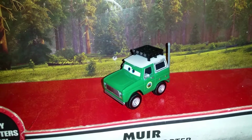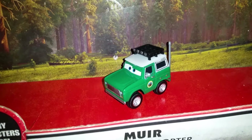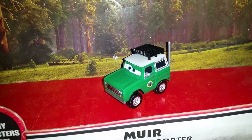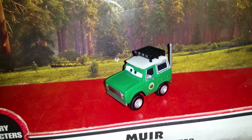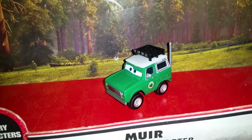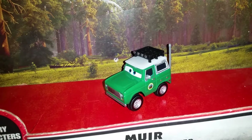Hey, what's up you guys? I am back with another toy review. Today we're going to be taking a look at Secretary of Interior from Disney Planes: Fire and Rescue.